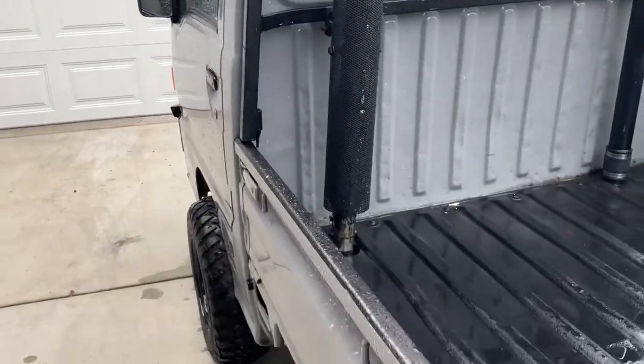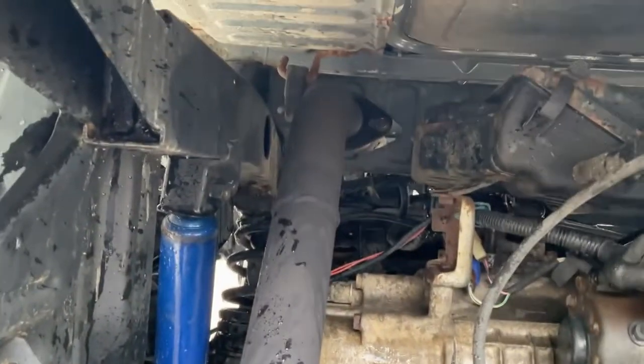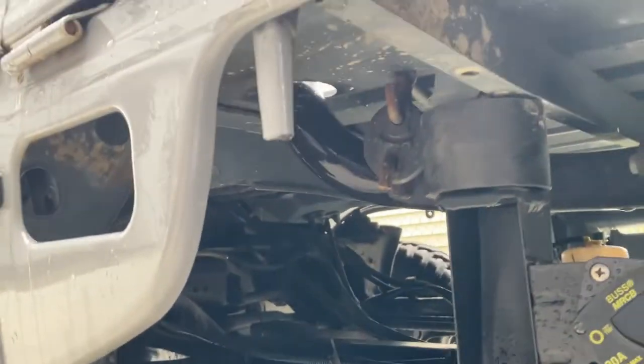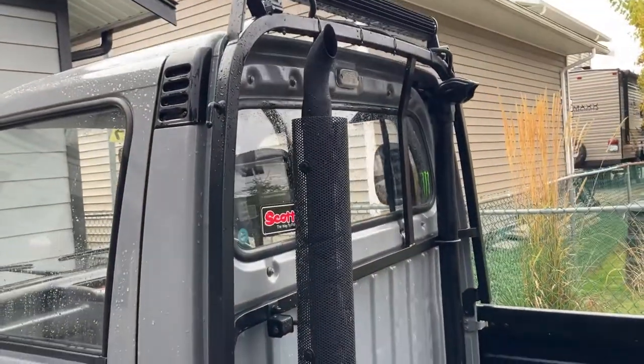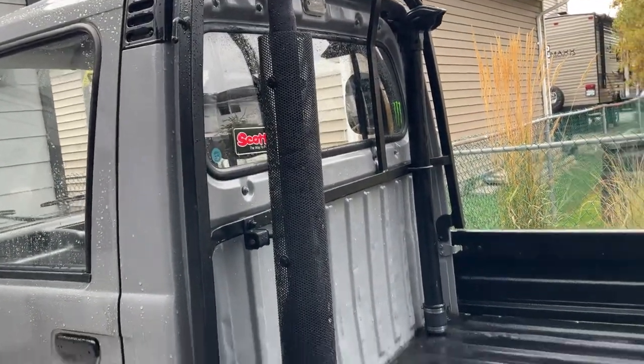The exhaust comes off — I removed the old bulky muffler, ran a pipe up through the box over the fuel tank. There's a glass pack on it, runs up through the box, and got a heat shield made up. There's actually a small resonator in there because it was too loud, so I put a resonator on it. Yeah, it's kind of silly but it's kind of fun — just a fun little truck and I thought that'd be cool.